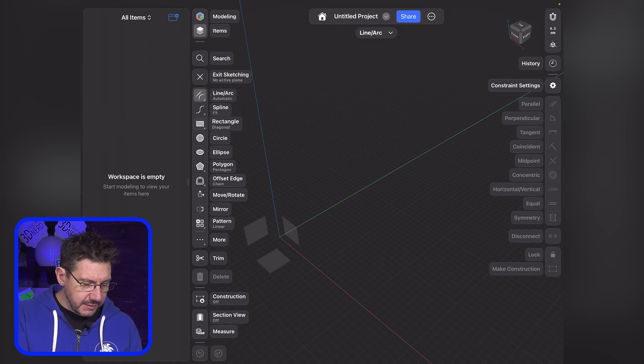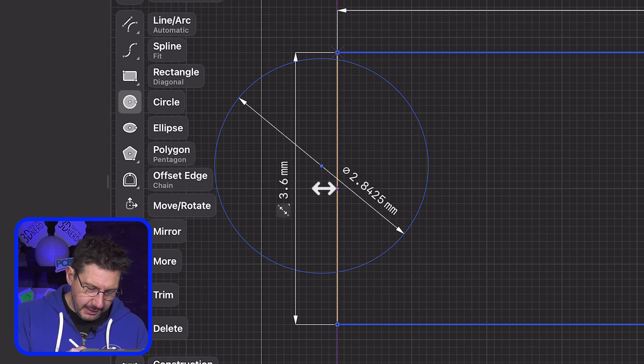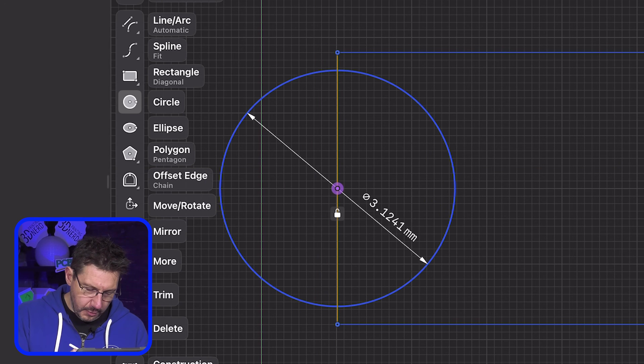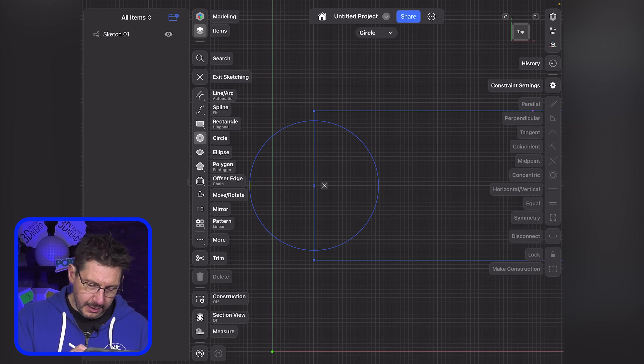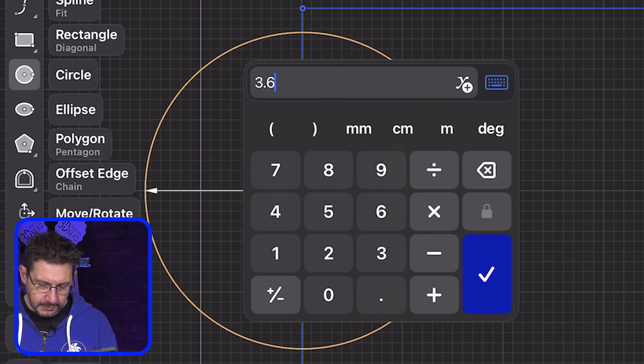I'm going to do a sketch — it's going to be a rectangle. I'm going to bring it out right here. Take the circle, I can then move it to the center point and then I can step that. And if I take the circle and make that 3.6 as well, it's now at the end. I've got a thing, I've got a feature.